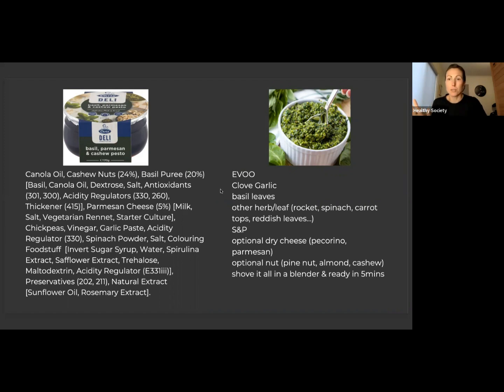On the other side of things, we could make one at home very easily with some extra virgin olive oil, a clove of garlic, a bunch of basil leaves — chuck it all in the blender. You can add other green leaf if you want to: rocket, spinach, carrot tops, radish leaves, salt, pepper. You can choose to put in some dry cheese — pecorino or parmesan — and choose to put in nuts or no nuts, and just blend it for 30 seconds and it's ready. It took you five minutes and it's fresh, no crap, yummy, versus that other thing on the side.